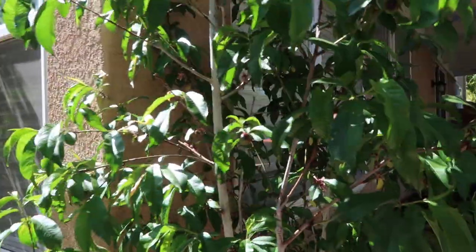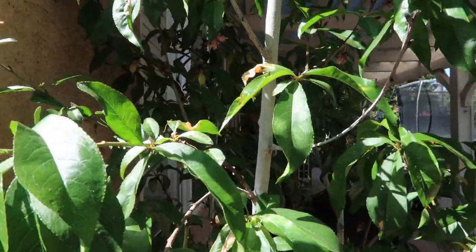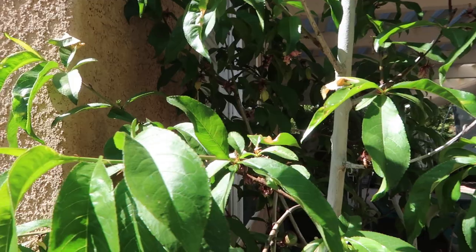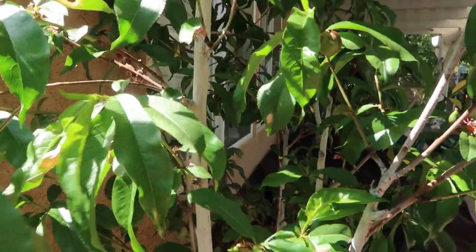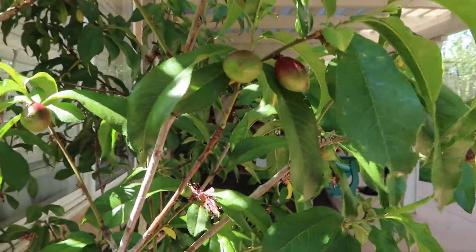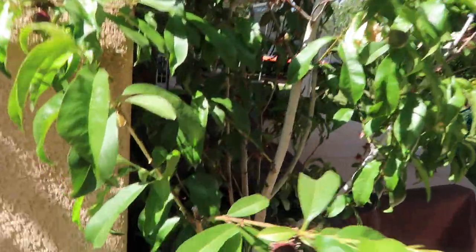This was one of the first trees that flowered, and the bumblebees were going crazy over it because it was probably one of the very few flowers around where they could get some nectar. They just loved it and they did an amazing job at pollinating my fruit.